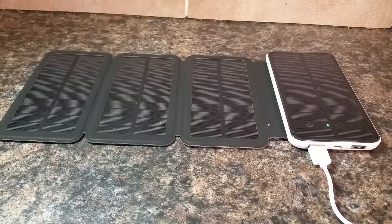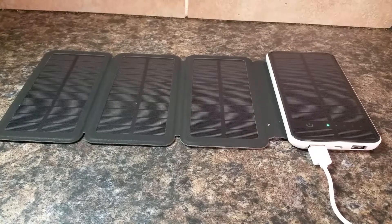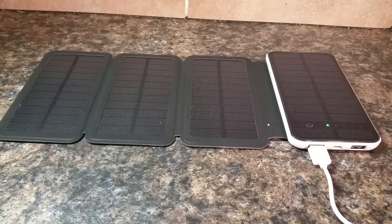It says in the directions that it can take 24 to 48 hours to completely charge from empty using sunlight. I did not test that because it's cloudy and winter here, so it would probably take all 48 hours, if not more. But mine came with about 75% charge already in it, so I charged it up the rest of the way with the cord, and then I tested it for speed.